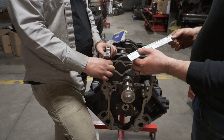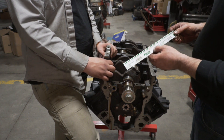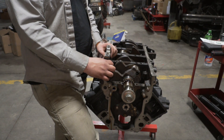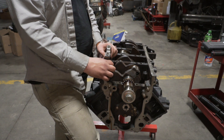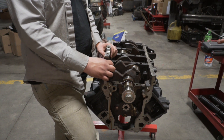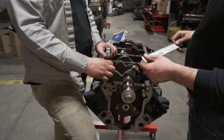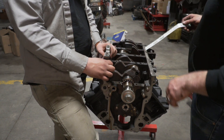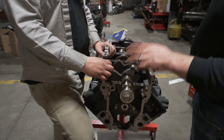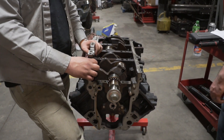You get two of these with every packet. The green is 1 to 3, the red is 2 to 6. It's got inches on one side and millimeters on the other. We'll just repeat that process for the other four caps. If everything checks out and looks good, we'll put a little bit of assembly lube on it, put it back in and torque it.